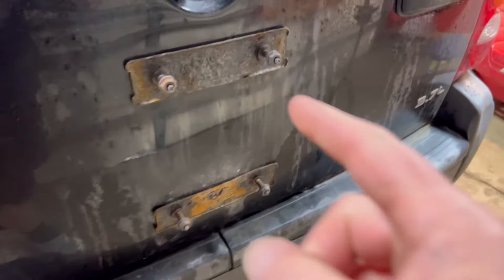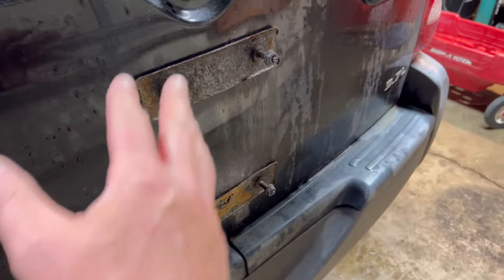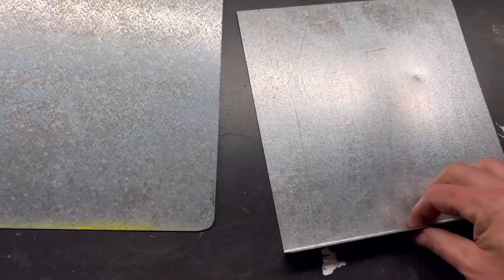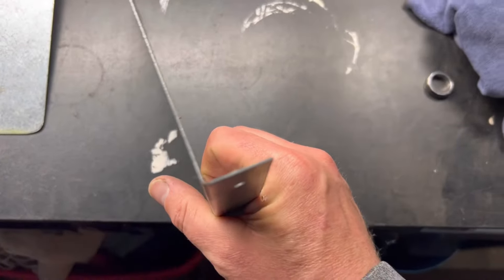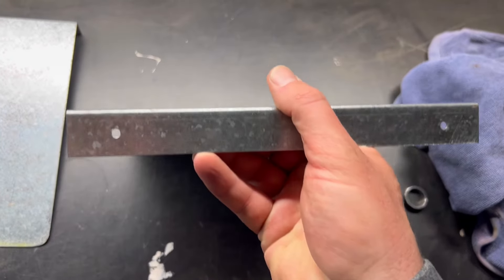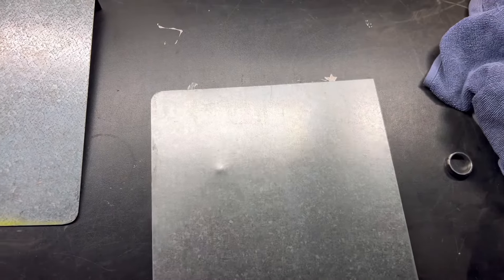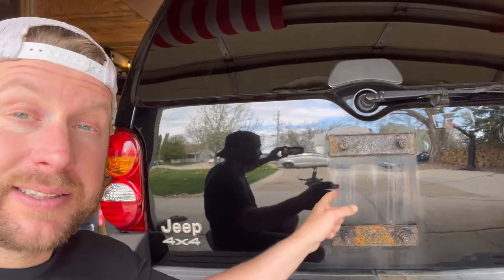Now we got the spare tire mount off, so we need to find a plate to cover this ugliness. We found some galvanized sheets with about a 90-degree bend on it, which I think might help us. I'm gonna lay it up there and show you what I'm thinking. We can make some measurements to put that plate in place of that spare tire mount.